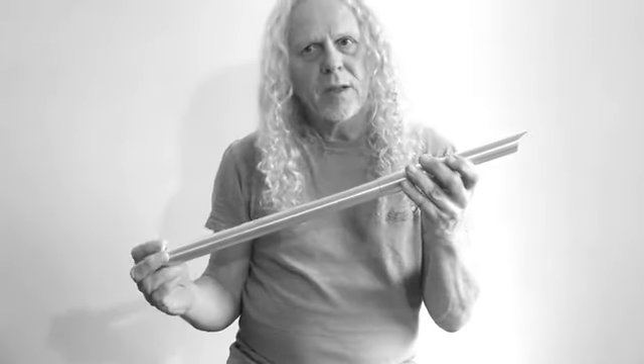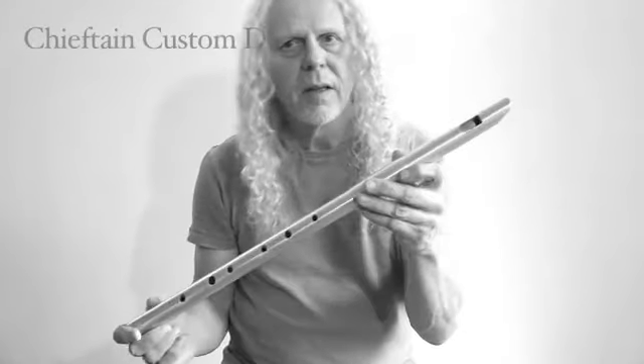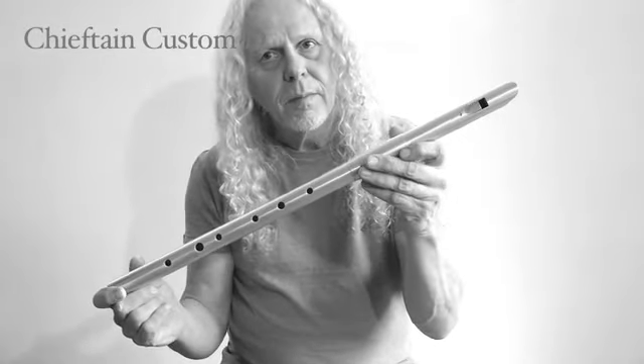Loads of back pressure — not a problem there. It's sweet, it's mellow, but it does have a bit of fizz, and you can put plenty of air down it. This is the Chieftain Custom model.